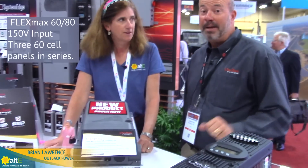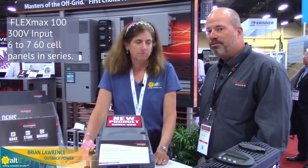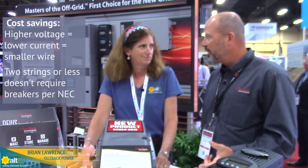The big advantage of that is it allows us, instead of doing strings of two and three modules — 60 cell modules with the current FlexMax 80 and 60 charge controllers — we're now able to do strings of six or seven modules. That greatly reduces installation time, reduces balance of systems cost, and we're now able to run smaller conductors.